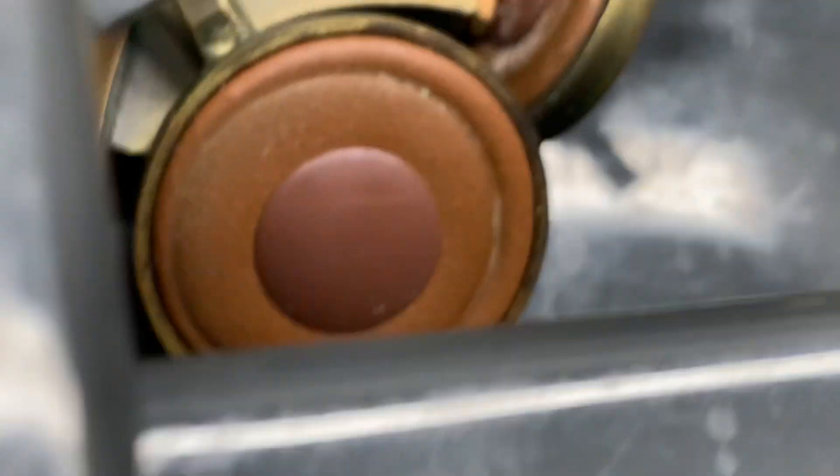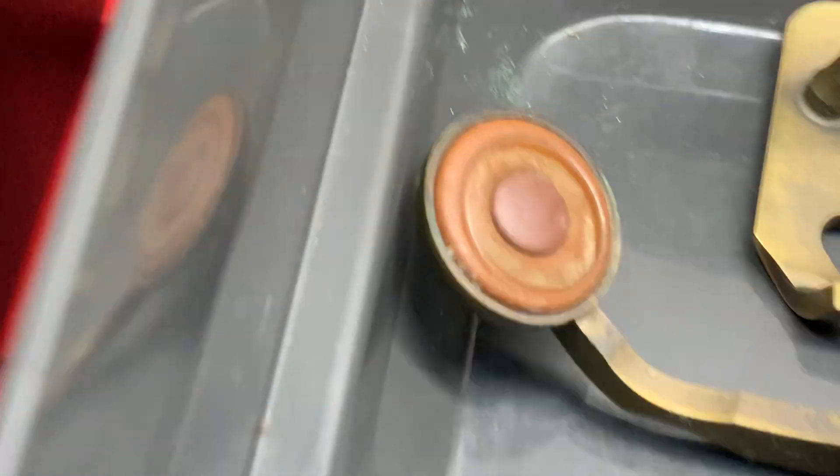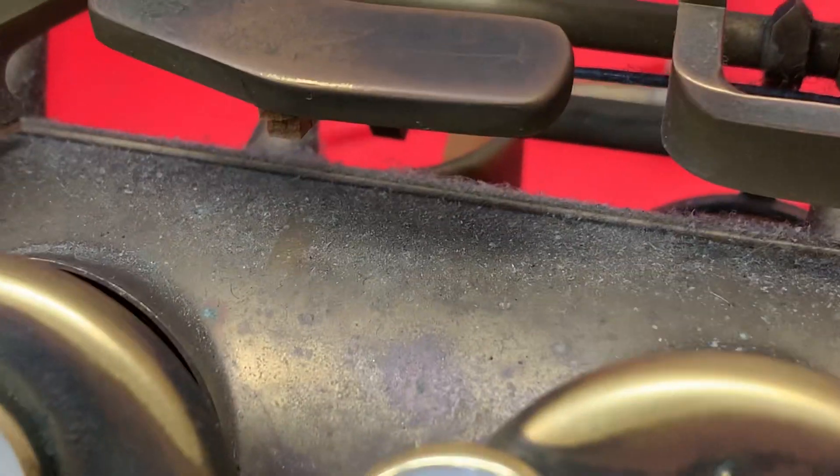Let me just check the state of the pads here. They're not too bad, they all just need a bit of a clean. Got a little bit of dirt over it, a little bit of rust on the springs.